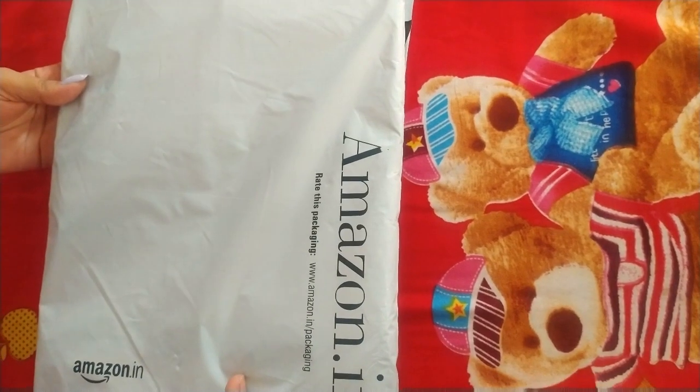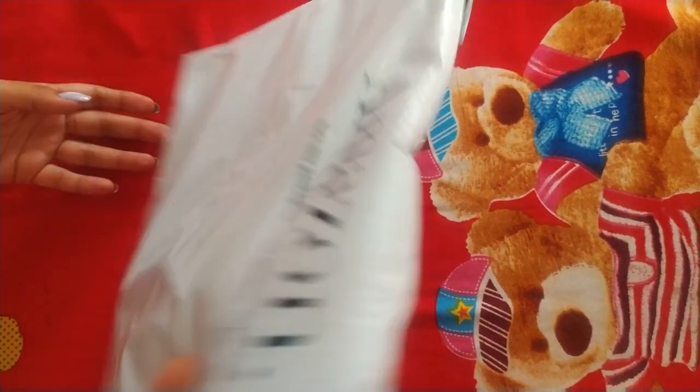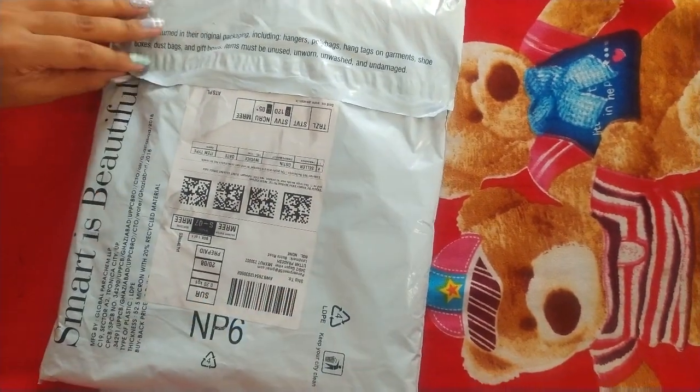My buddy's dress has come. I ordered it from Amazon. Now I will unbox this one and then take a look at it.